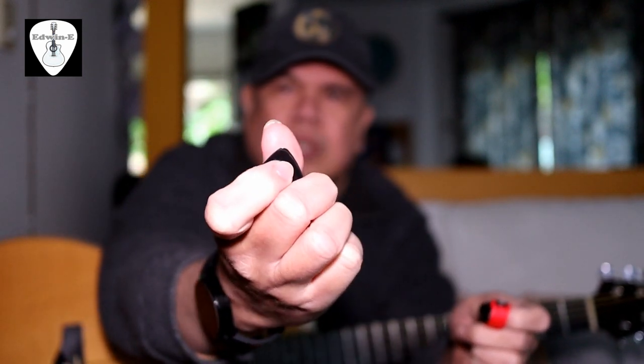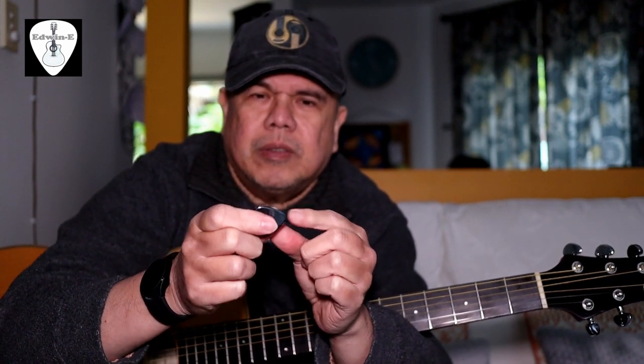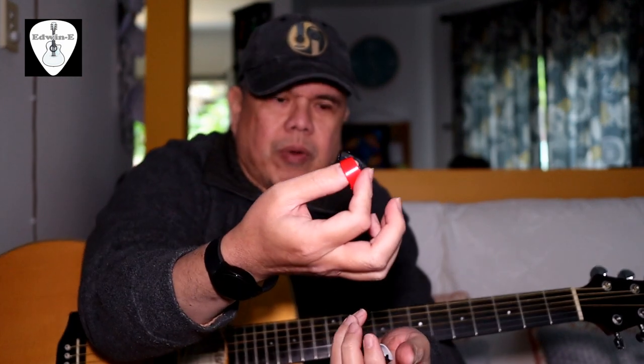This one is a bit rounded. And feel the thickness — this one is the medium heavy, so it's a bit thicker. Then the light is softer, and the just tip I think is also hard, about similar with the heavy. So I'll play one by one — I'll play the guitar and use the picks one by one. First with the red one, the heavy.